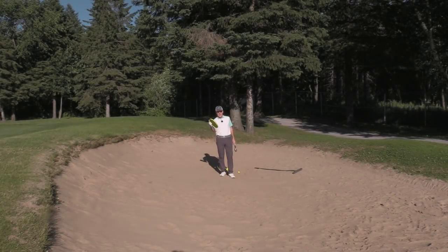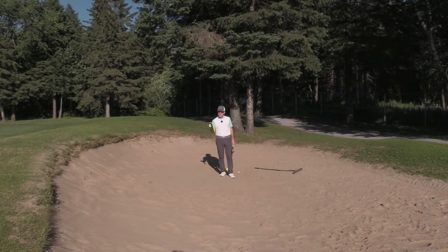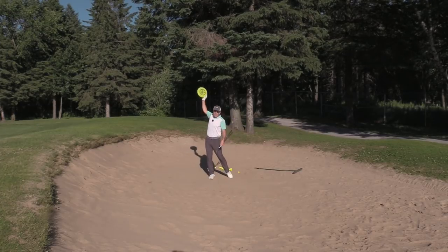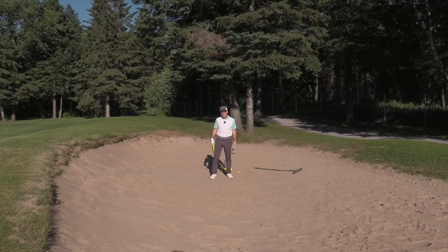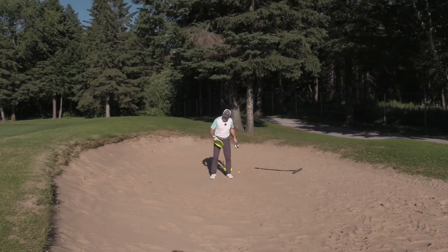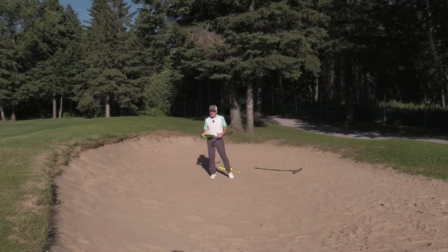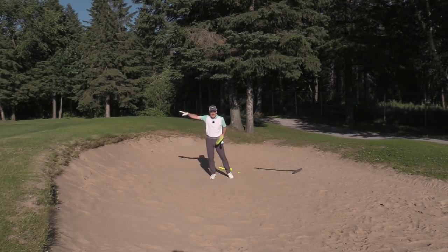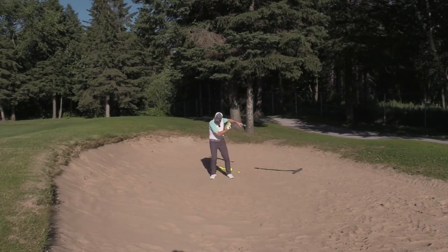Here's another analogy that works extremely well for the backhander: a frisbee. I'm going to whip a frisbee in the direction I want the ball to go. Imagine the sole of the club — I want it to skip a frisbee off the pavement or off the concrete and give it a nice little rise out there, so I would skip right through.